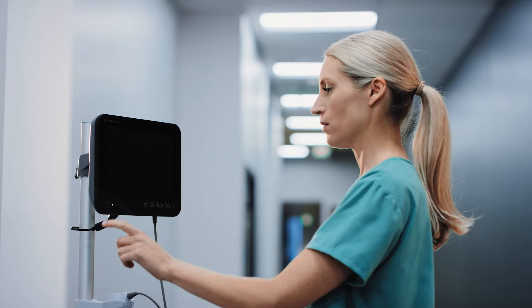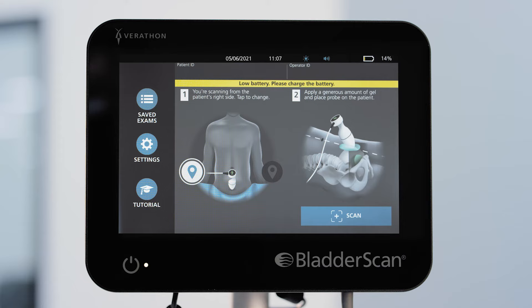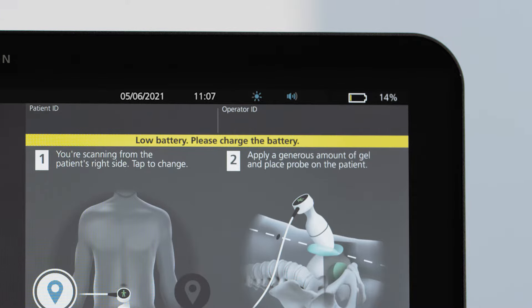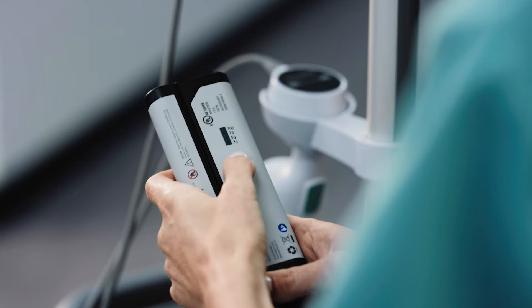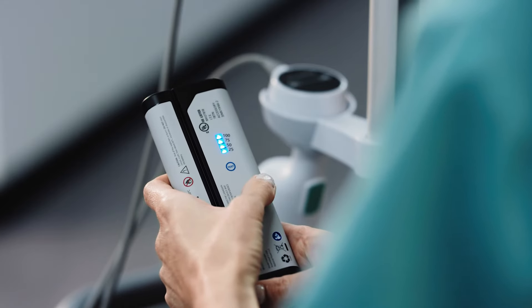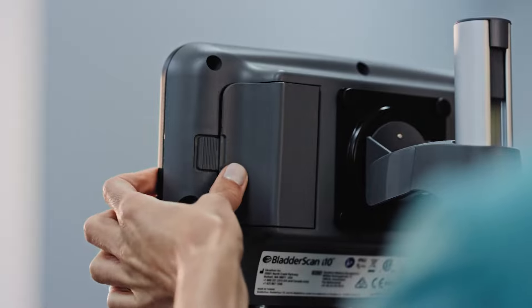When you are ready to use the BladderScan i10 system, check the battery status on the screen. If your battery is low, you can replace it with an optional spare battery. Each battery has a charge level indicator that you can press to check its status.